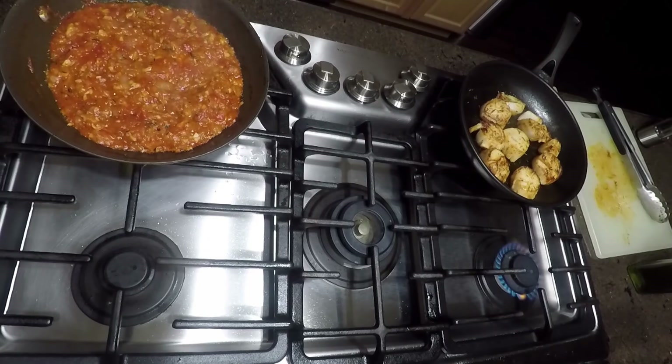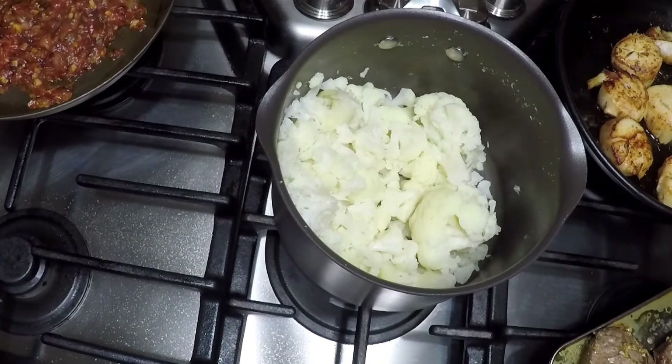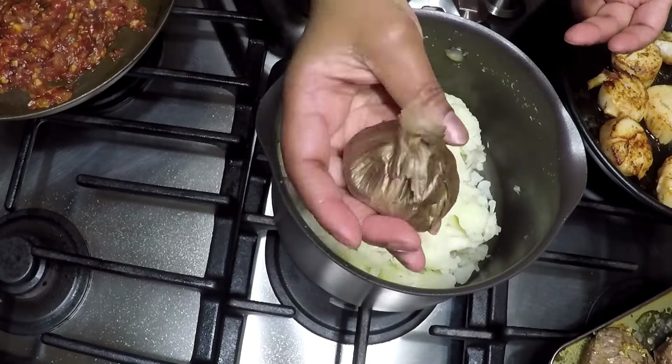I'm draining my cauliflower now. I'm showing you the tomato jam — it's cooked all the way down.